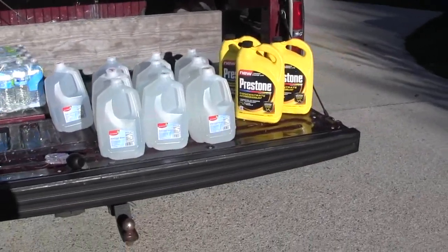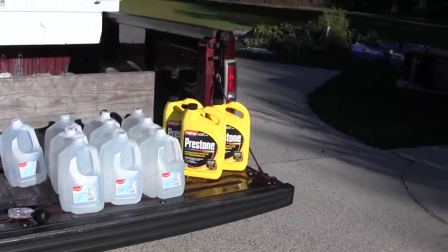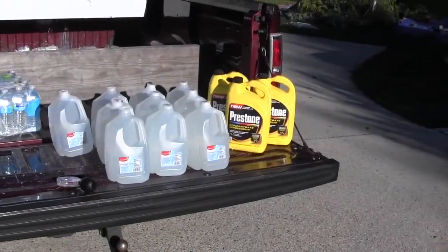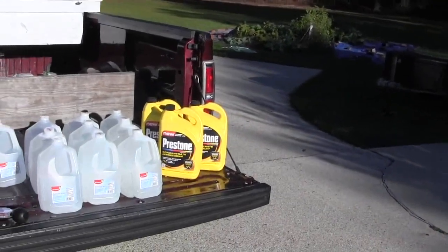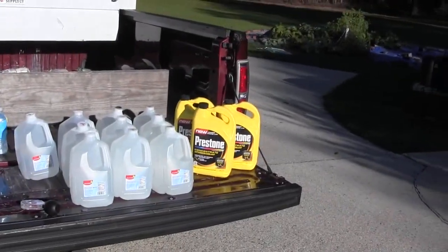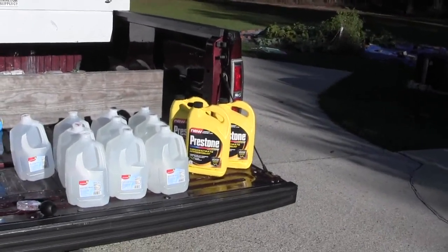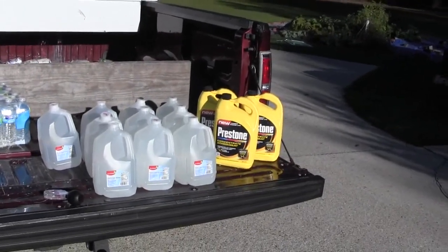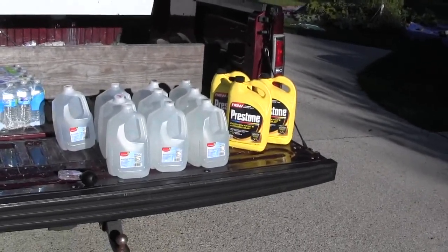I'd rather err on the side of caution than let my antifreeze go to the point where it wouldn't protect my engine. I have antifreeze and distilled water — I'm going to flush it with distilled water and refill it with a 50/50 solution: a gallon of antifreeze to a gallon of water. That will protect down to minus 35 degrees in the winter and gives protection up to 260 degrees in the summer.